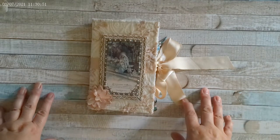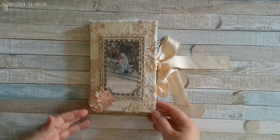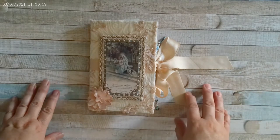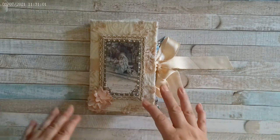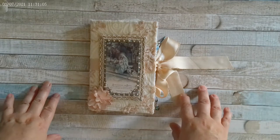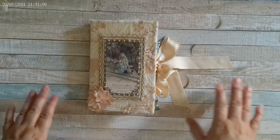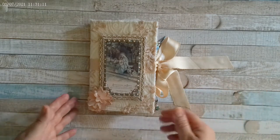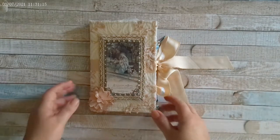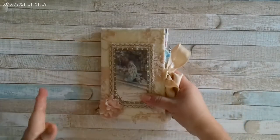I'm here today to share this beautiful religious journal that I made. I am so happy with how it turned out. It's not a design team project — it's a journal that will probably be in my Etsy shop by the time this video is loaded up.